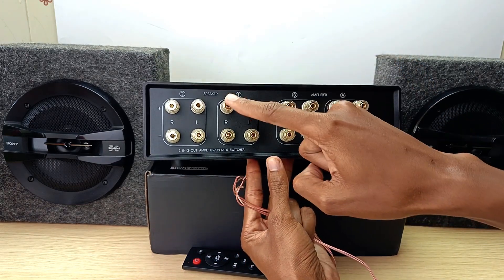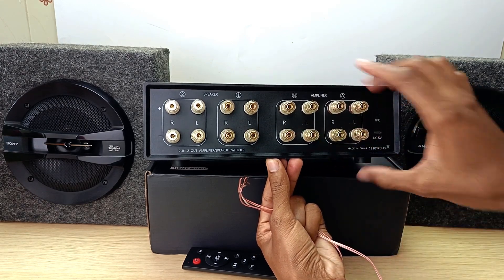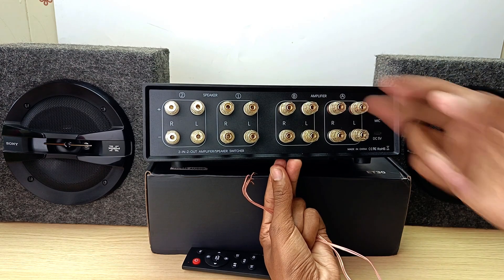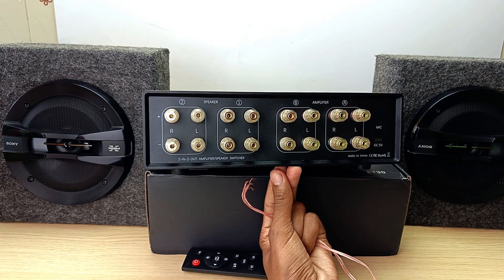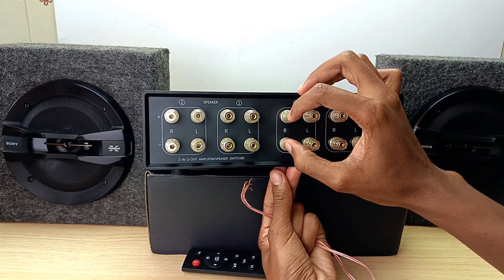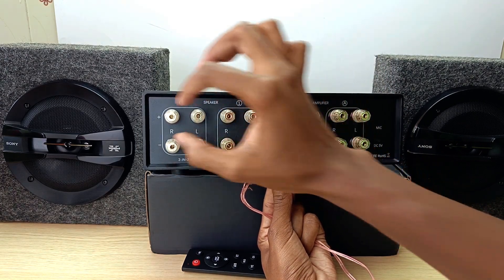The same goes for the other side of the speaker, and the same also applies for the amplifier section. So in total, you can connect to two speaker channels and two amplifier channels. That means this is a two-in, two-out amplifier and speaker switcher. In simpler terms, for example, if I have an amplifier signal, I can transfer that signal between speaker one and speaker two.